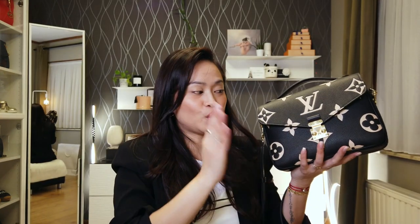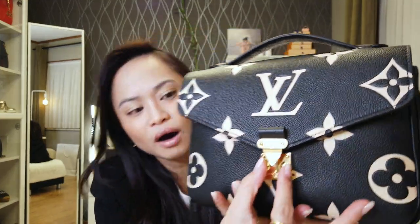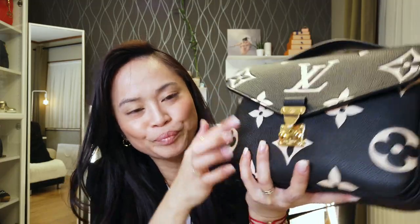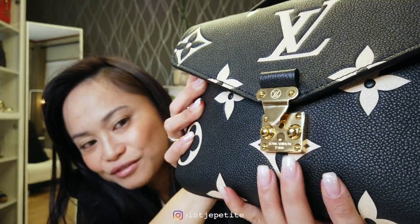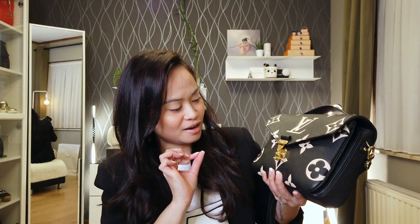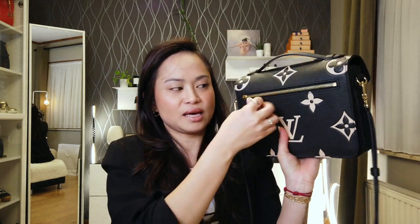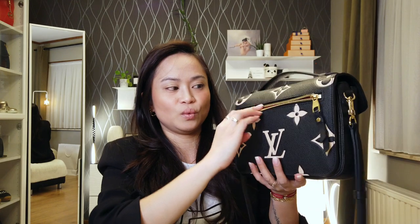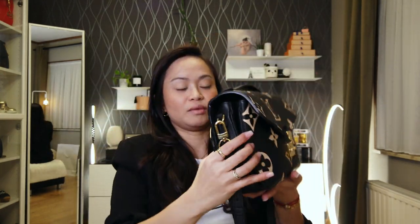Now I'm going to show you what's inside — a quick 'what's in my Louis Vuitton Pochette Métis.' To open it, you push here and it comes off. Just to show you the S-lock closing system — I still have the original protection on it, I really try my best to keep those to protect it. The outside has a zip pocket, which is very handy, and the lining is in burgundy.